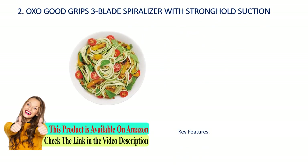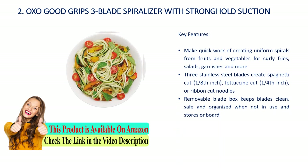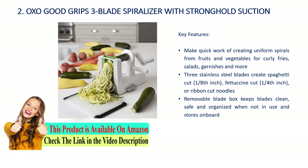Number 2: OXO Good Grips three-blade spiralizer with stronghold suction. Key features: make quick work of creating uniform spirals from fruits and vegetables for curly fries, salads, garnishes, and more. Three stainless steel blades create spaghetti cut (one-eighth inch), fettuccine cut (one-fourth inch), or ribbon-cut noodles. Removable blade box keeps blades clean, safe, and organized when not in use.